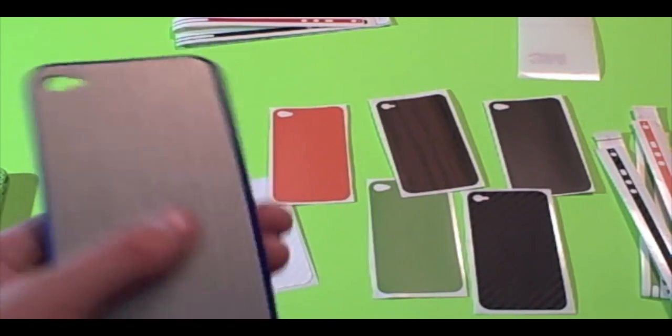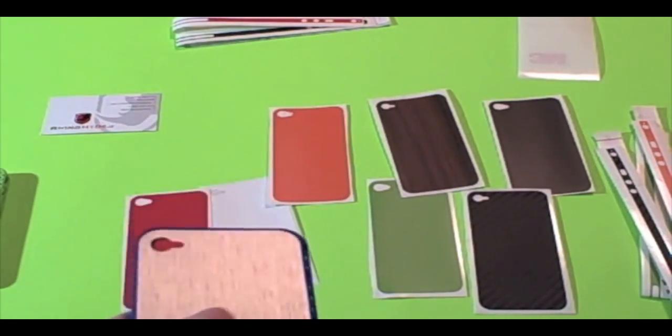It'll protect your phone from scratches — if you slide it on a table your phone won't get scratched — and it also helps with minor drops.